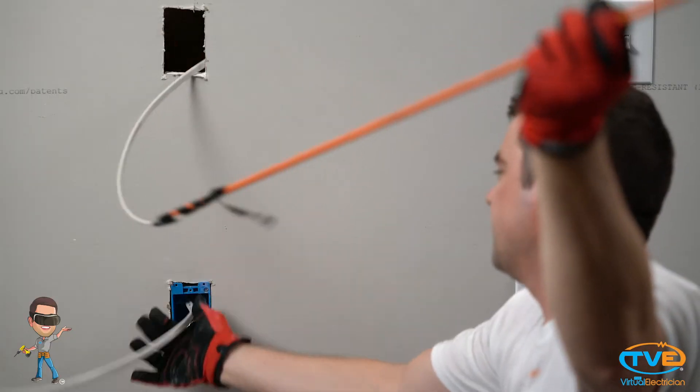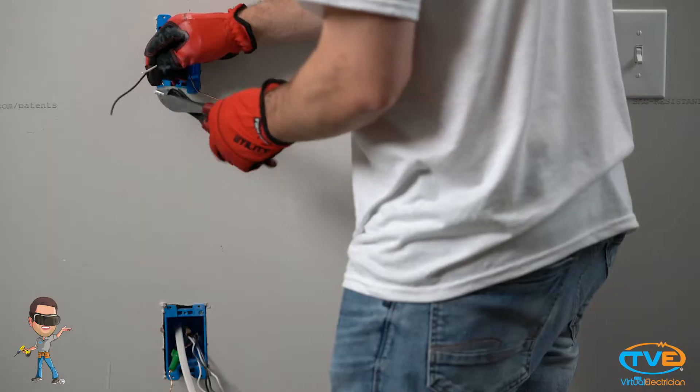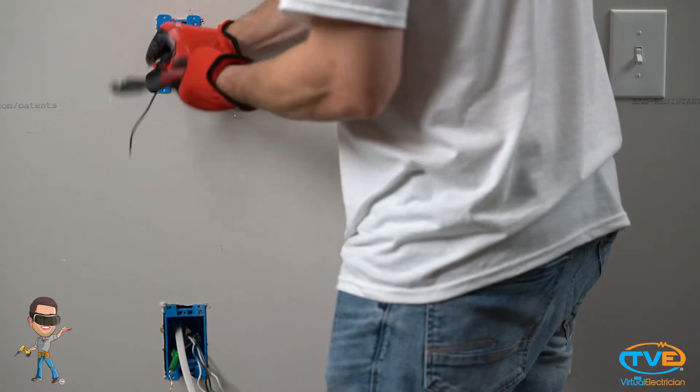You will stick the fish tape up through one of the tabs in the electrical box. Pull the wire through your hole. Insert the cut-in box. Wire the outlet ground, neutral, and hot. Remember the neutral screw will be on the same side as the ground screw.